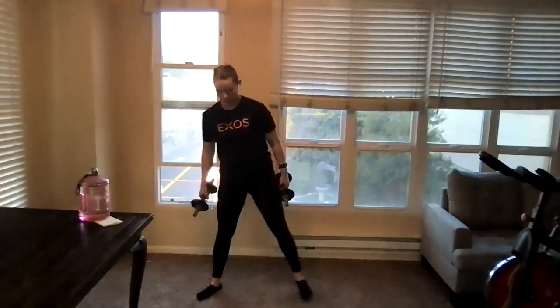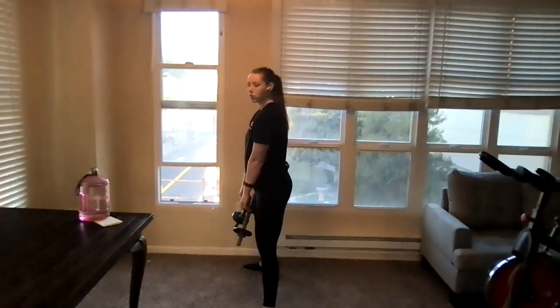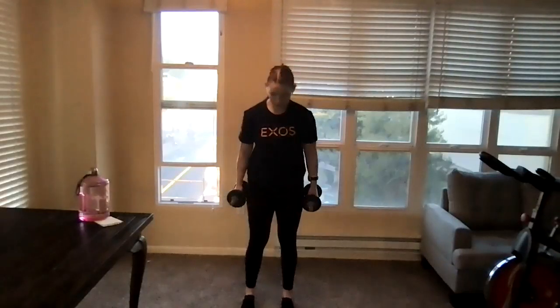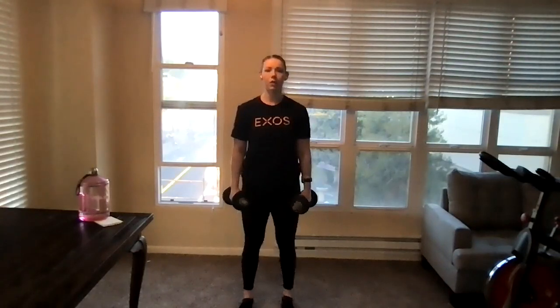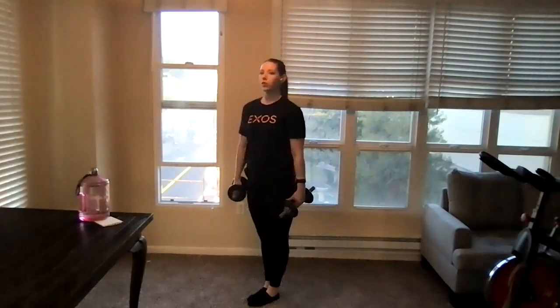Then we're going to go into some squats. First we're going to do sumo squats — stand a little wider than normal, hold that weight in between our legs, push those knees out, squeeze the glutes and stand back up. We'll really feel these in our glutes. Keep the back nice and flat as we squeeze and come up. Then we move into a narrow squat, feet a little narrower than shoulder width — same thing, squatting down, squeezing, standing back up. We'll feel these more in the quads.